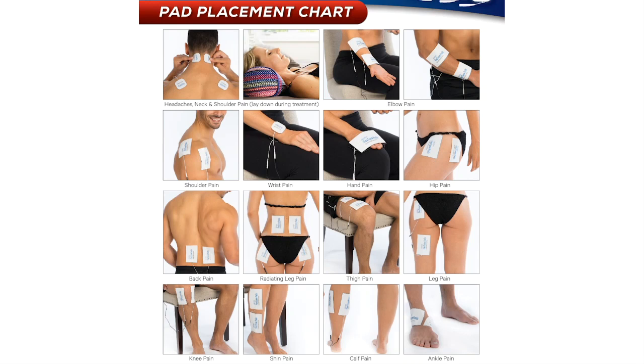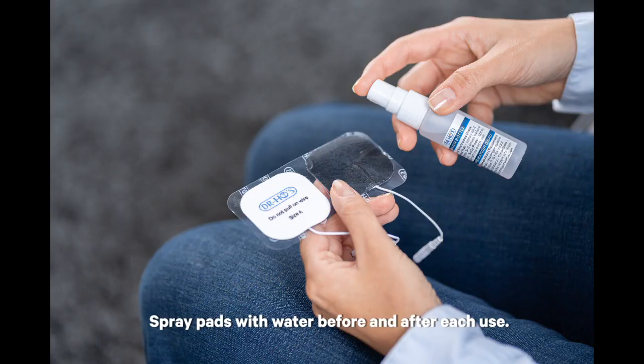Hi everyone! Welcome to Dr. Ho's online pad placement chart. We are going to go over some basic rules of thumb and some guidelines for placing pads on your body. The first thing to note is that you always want to have two pads to treat any area. The second thing to note is that we recommend spraying the pads with water before and after each use.